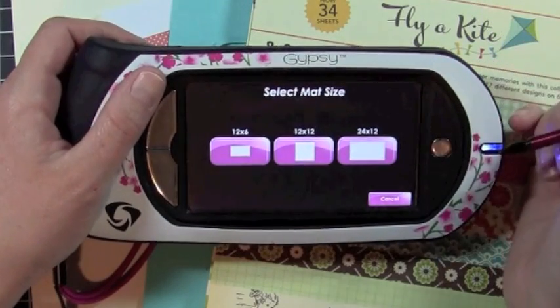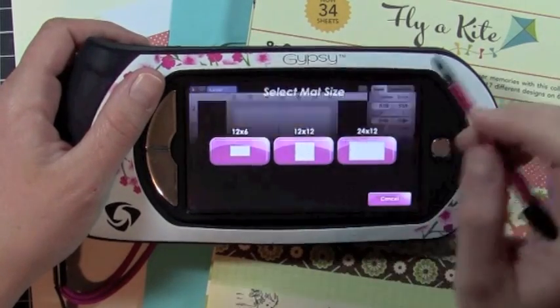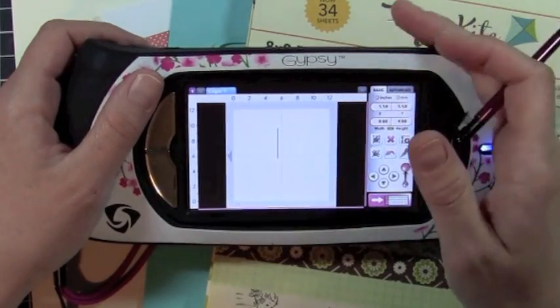Hey everybody, it's Kristina from Creations with Kristina, and today we are working on a card using the Country Life Cricut Cartridge, and I'm going to set it all up on my Gypsy.